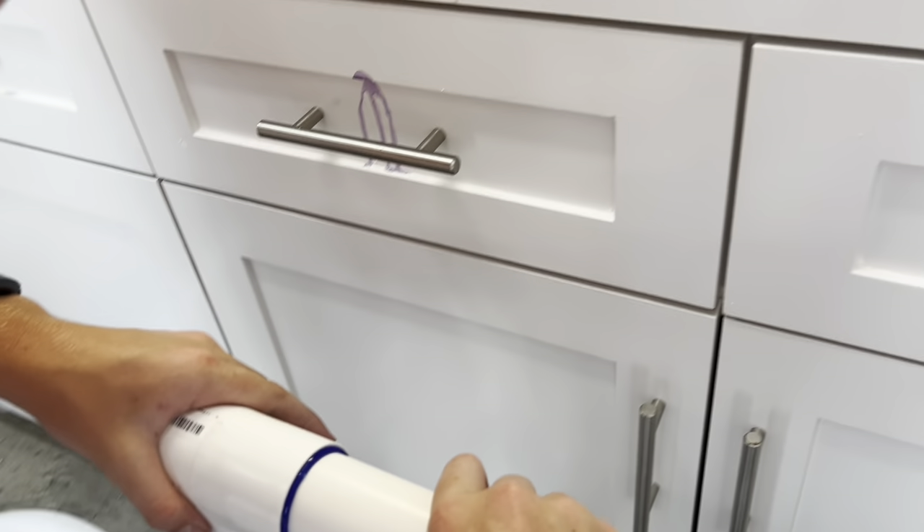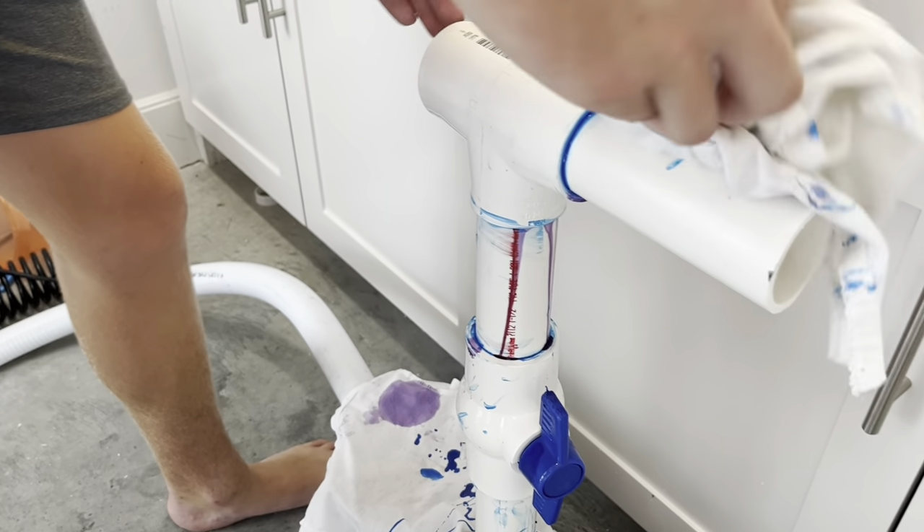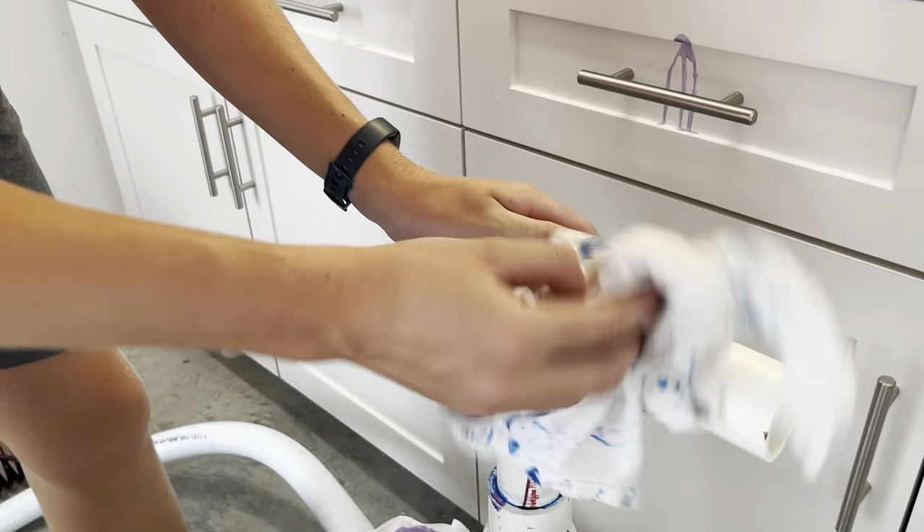And then I'm going to push it in there, push it together, and then you can take this and strip it in. Like that. So just do that like a hundred more times.